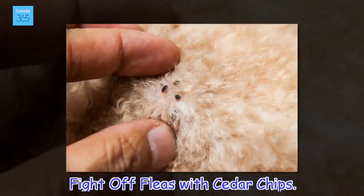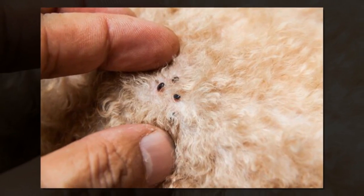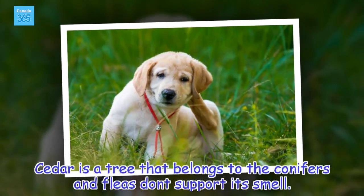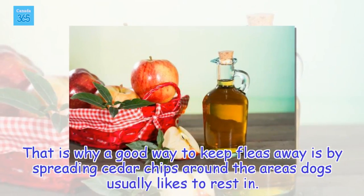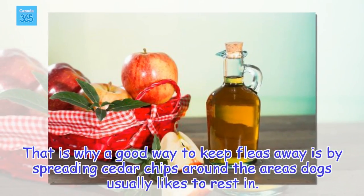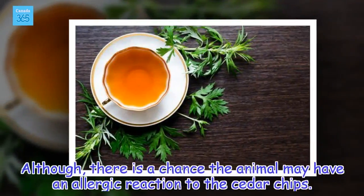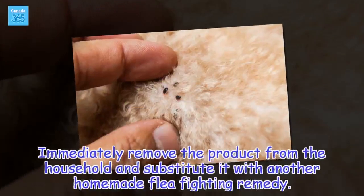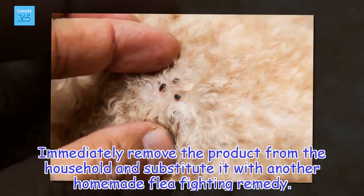Fight off fleas with cedar chips. Cedar is a tree that belongs to the conifers, and fleas don't support its smell. That is why a good way to keep fleas away is by spreading cedar chips around the areas dogs usually like to rest in. Although, there is a chance the animal may have an allergic reaction to the cedar chips. Immediately remove the product from the household and substitute it with another homemade flea fighting remedy.